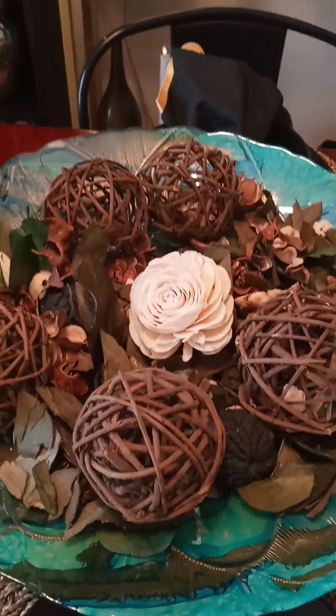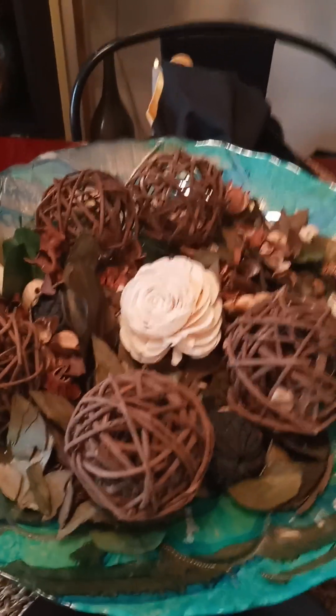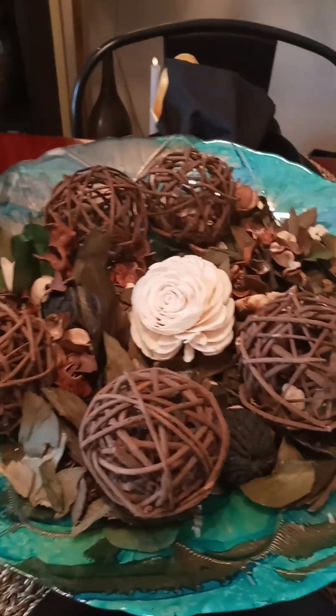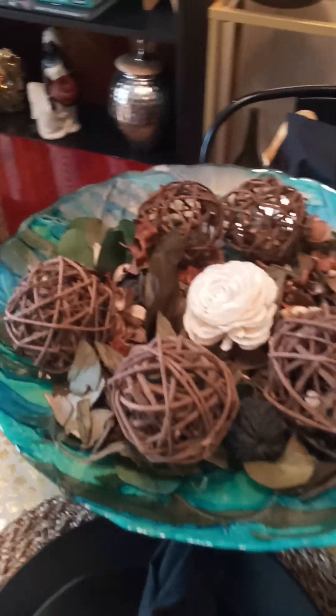I said, listen, get off of Amazon. Think about what you have in the house that you can use. Even if the colors don't match perfectly, you'll work your way to the matching — just start. And I pulled out the bowl and filled it with potpourri.